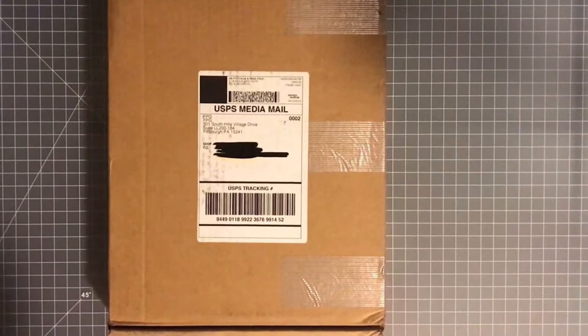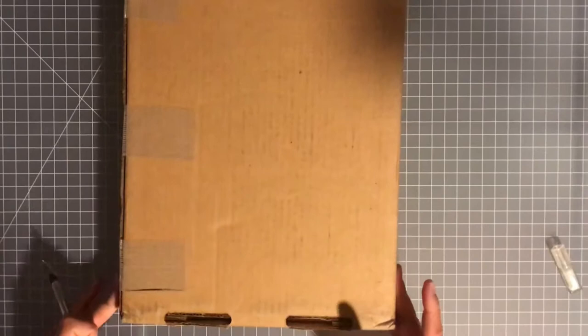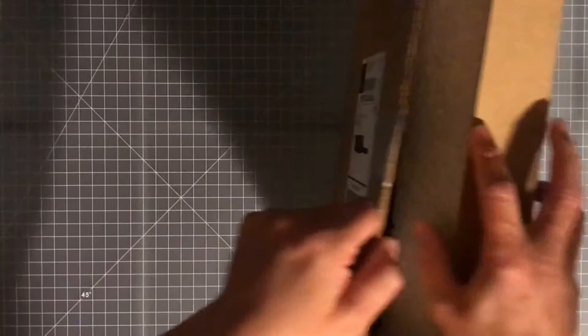Hey, what's up guys? I just got my Art of Ploog Volume 2 in the mail today and wanted to share it with you guys. I'm going to open it up — I haven't seen it myself, so this is going to be a first for both of us. We'll flip through it a little bit, but obviously we won't go through the whole thing because it's a new book — leave some surprises for you guys if you decide to purchase it yourselves.